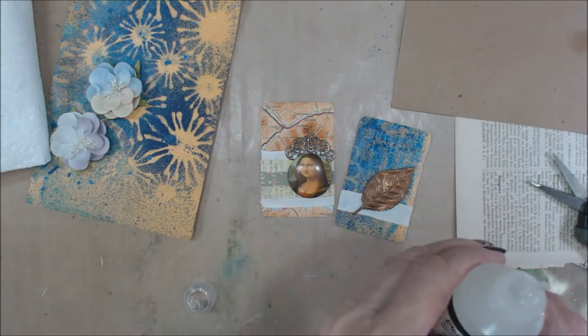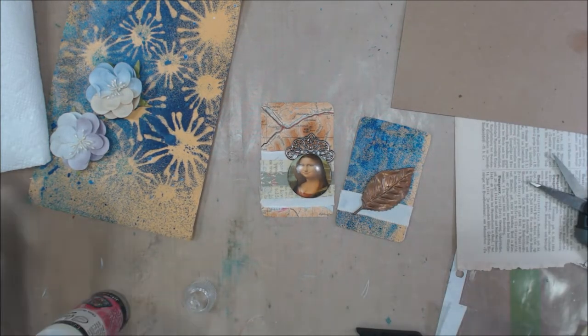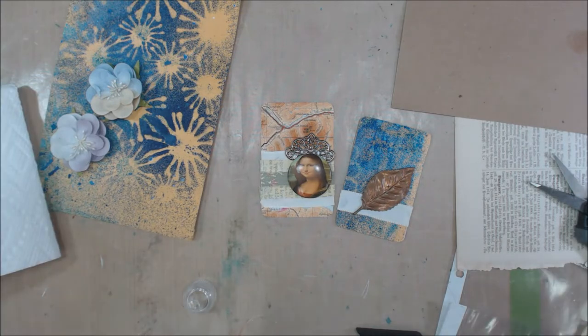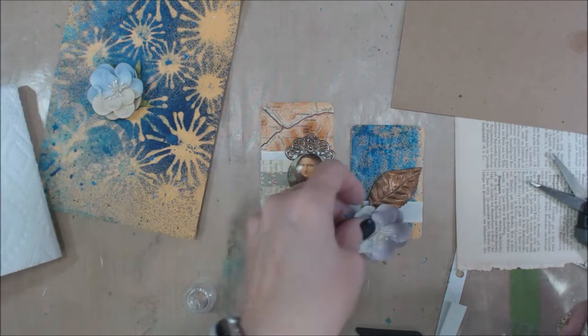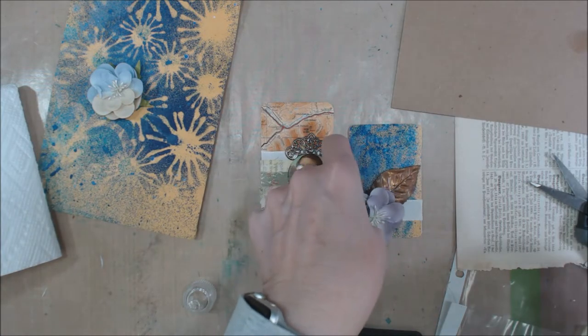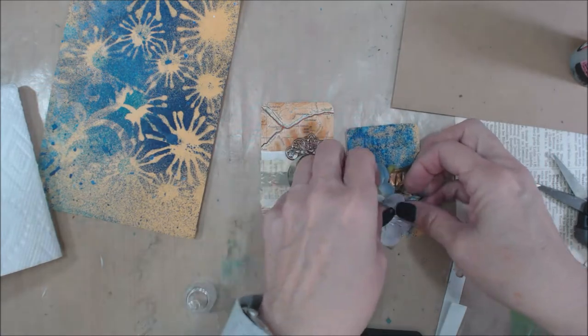There's still a lot of stuff in that package that had been sent to me, and I wanted to keep on creating using some of those pieces. You have stuff in your stash, you need to use it up, so perfect opportunity to keep on going and make some more stuff.